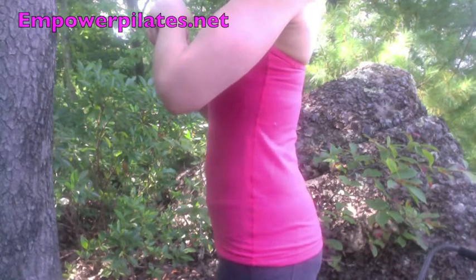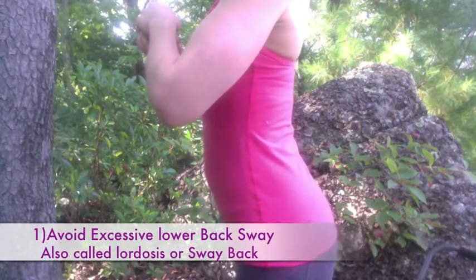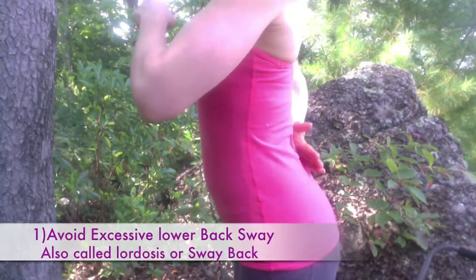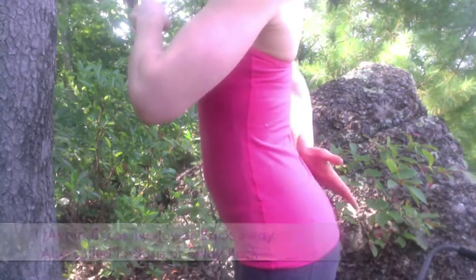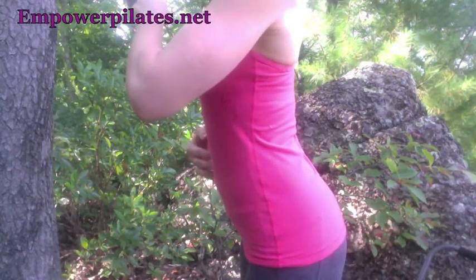The first tip is to avoid lordosis, or sway back. This is the posture that gymnasts assume after the end of a routine, where the lower back curve is excessive, the fanny is sticking out, and the abdominals are not toned or contracted.